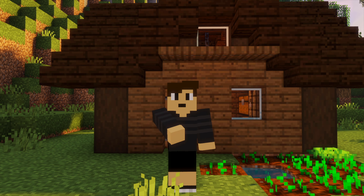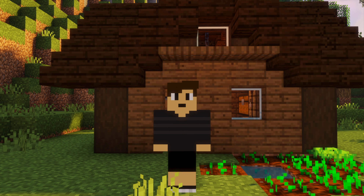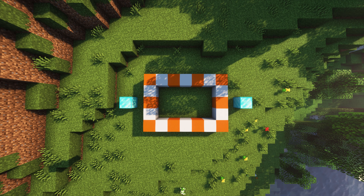In this video I'm going to be showing you guys how to build a super simple small starter base that's built out of spruce with kind of a darker theme. The first thing we're going to do is create a 7x5 area.